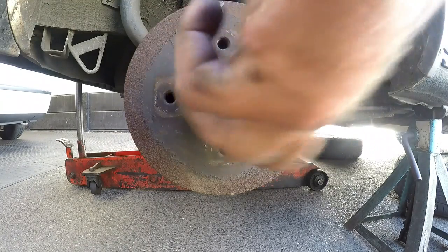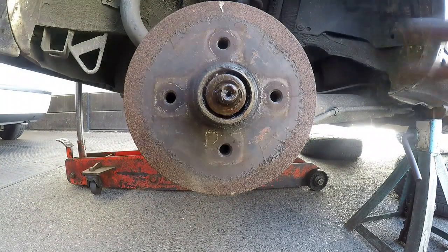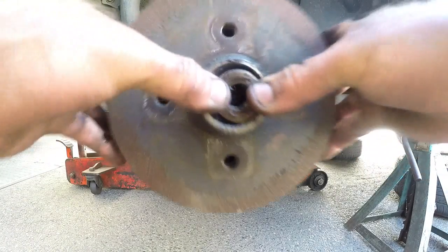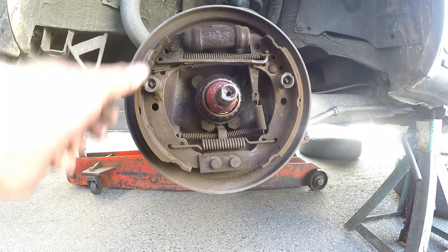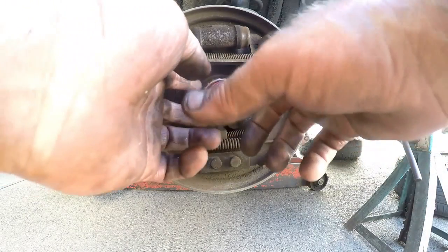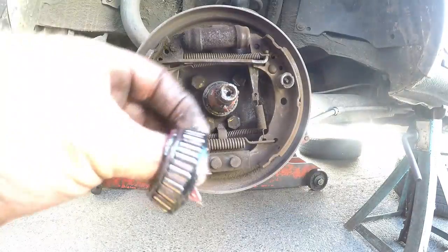Now we need to set the handbrake down and then pull the drum off. There you can see we have our brake shoes, which are slightly worn down. We're going to put some new brake shoes on. The inner bearing seems to be stuck to the shaft, which we'll take off. We also have to replace this wheel bearing because it is a little bit noisy.